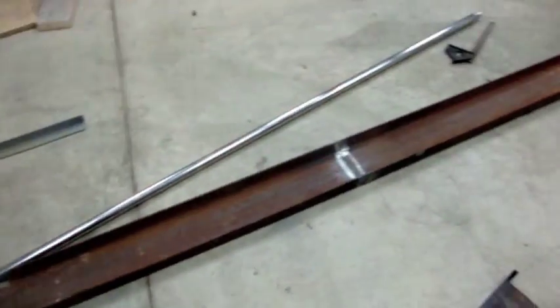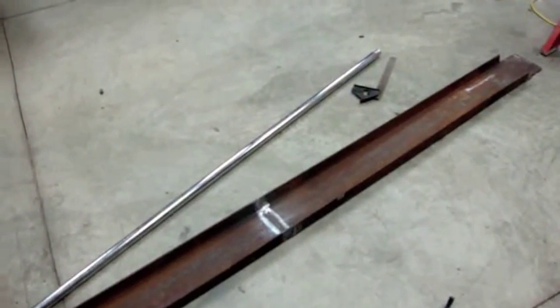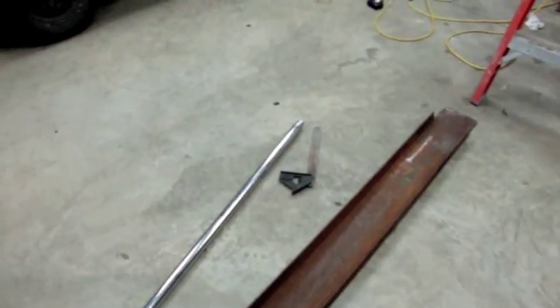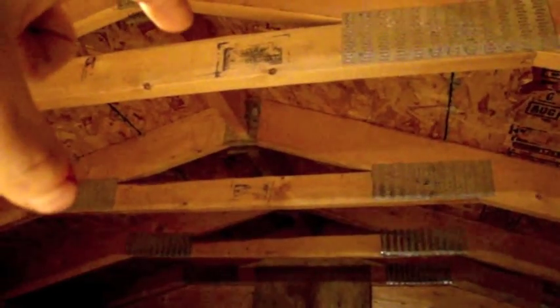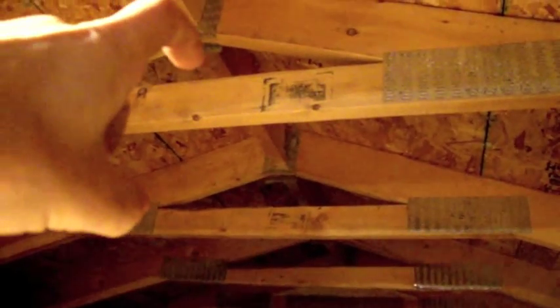I've got this piece all welded up, it's ready to go. I need to make some brackets for it, so I have to do some measuring. Take a look up in the attic here — I'm going to make a bracket that will hook over the top of these joists. I think I'll just use some angle iron and make it so it hooks over the top like an L. The whole beam will be able to slide back and forth when it's not weighted.